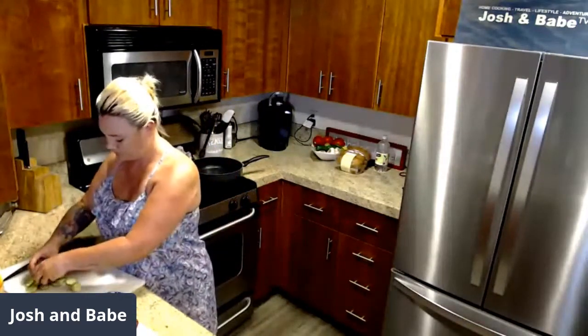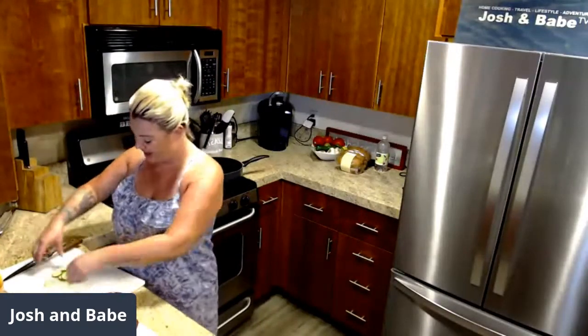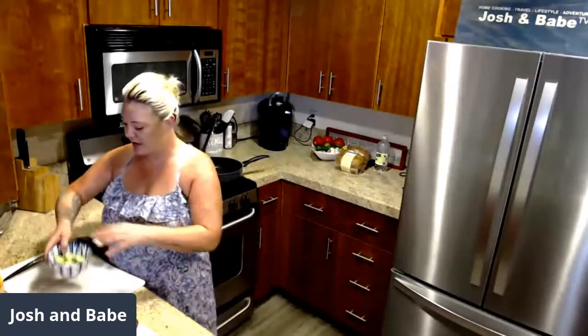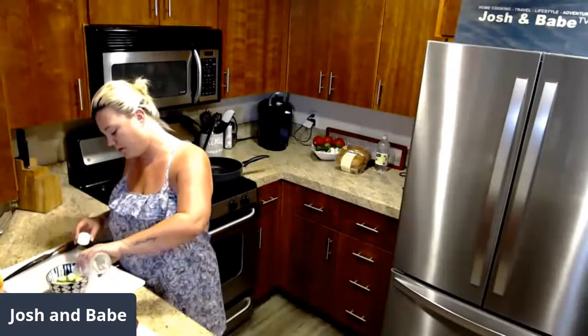We had last night — we made poke bowls and they were fantastic. We haven't made poke bowls in a long time. For my cucumber salad, I just do rice vinegar and I usually fill it up right about three quarters of the way.